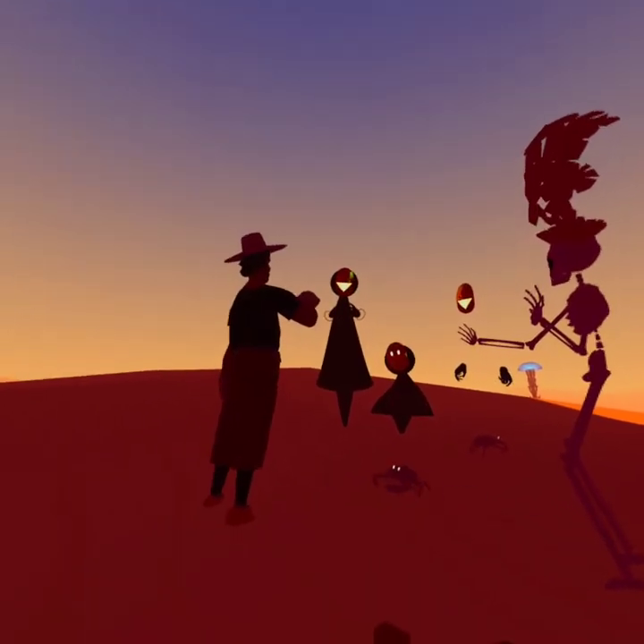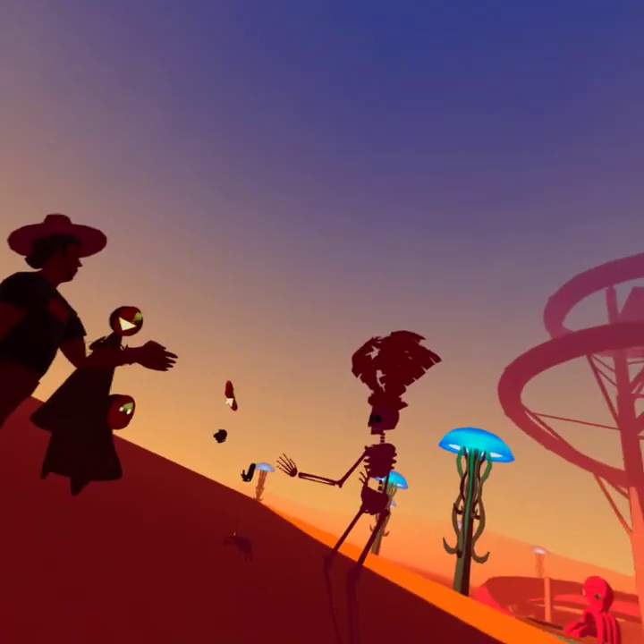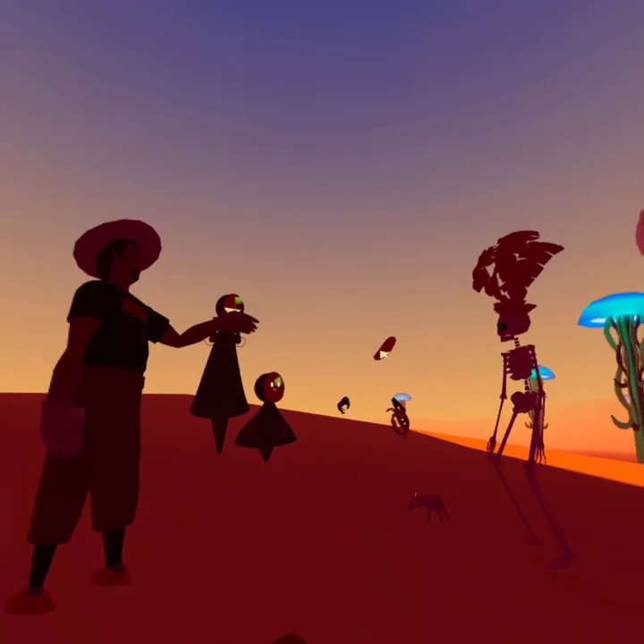I gotta ask you something only Sonya would know. What was our favorite slushy that we always got at the 7-Eleven on Rollins Road?